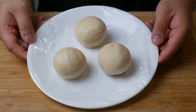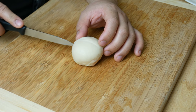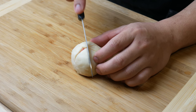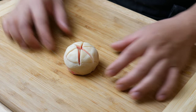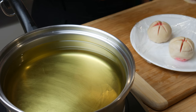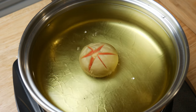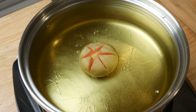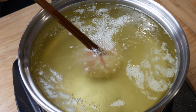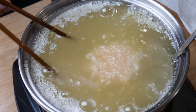Next, make three cuts on top of each ball — this will give you six triangles. Now it's finally time to cook. In a pot of oil at 250 degrees Fahrenheit, drop in the dough. It's very important that the oil is not too hot or it will burn. Fry the dough for about five minutes — it should automatically open up, but you can use your chopsticks to give it a little push. After five minutes, it should look like this.